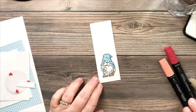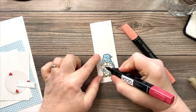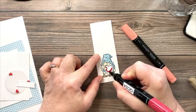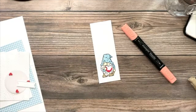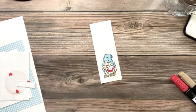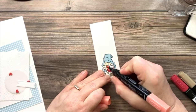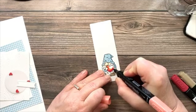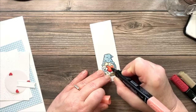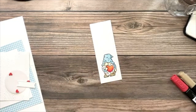For the heart I'm going to use two colors. I'll use light Cherry Cobbler, starting by his hand and down to the point and up a bit. Then I'll come in with light Calypso Coral to blend that out along the edge and finish coloring up the heart.